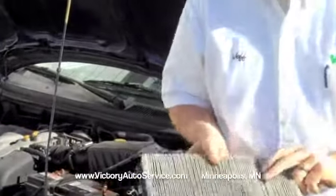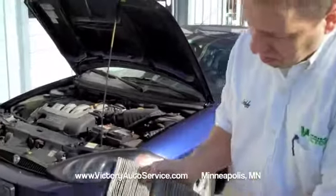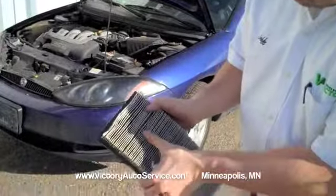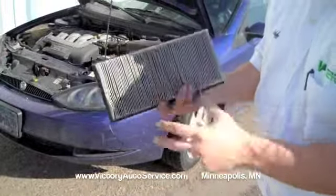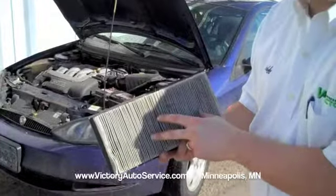We lift up this cover, and right underneath there hiding is your air filter. If you look at this air filter, it is actually probably ready for replacement. You see there's a lot of dirt in there. It's a paper element. The air goes through it one direction, and it collects all the dirt and keeps it from going into your engine.